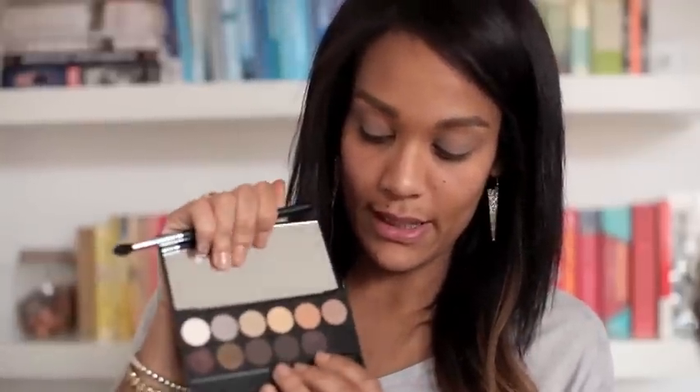Now I'm going in with the purple — sort of aubergine colour — called Regal, which is a matte colour, right next to the black in the palette. I'm using a small tapered blending brush to blend it into the eye socket, taking it up a little. I like the messy look you get with it. You want it to come from your eye socket down to your lash line, and then just underneath your eyebrows.